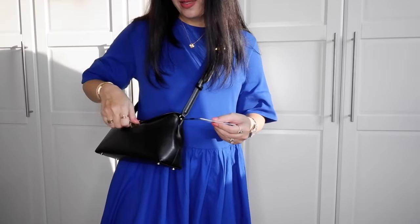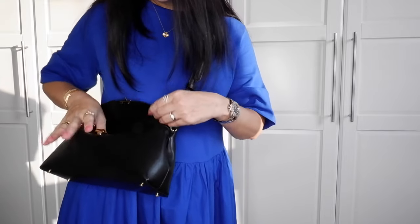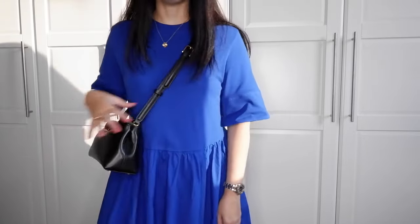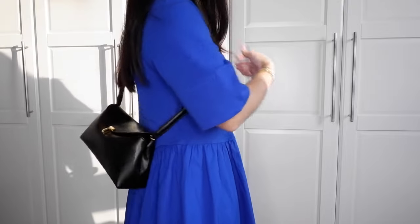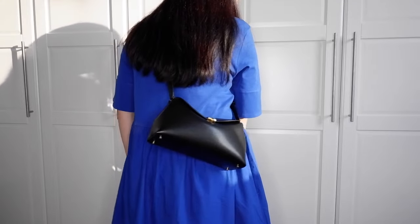There are no other holes to lengthen the strap, but I can go to a leather person and ask them to punch some holes and make it longer — no problem. As a crossbody, this bag is a great size and it does not really stick out like the bigger version. It looks very cute, very understated, very chic — a great everyday bag. You can also turn it this way and it looks great as well.